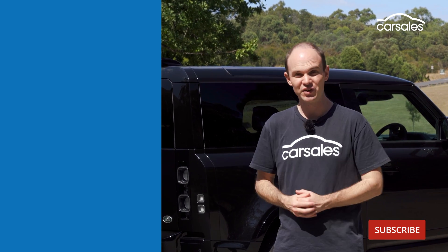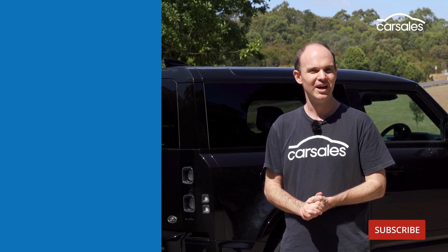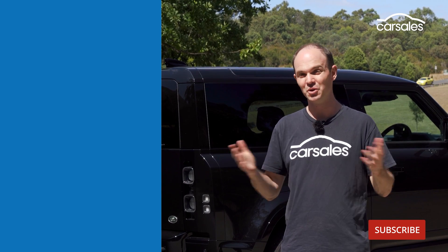Thanks for watching. If you've enjoyed this video, please give it a like, subscribe to the CarSales channel, and leave us a comment below with any cars you want to see us review.